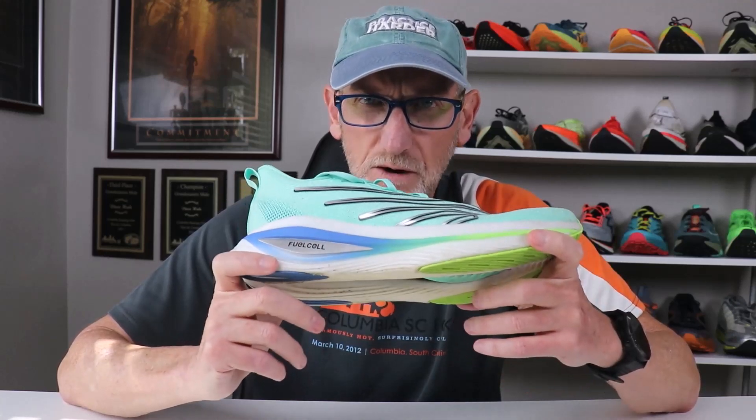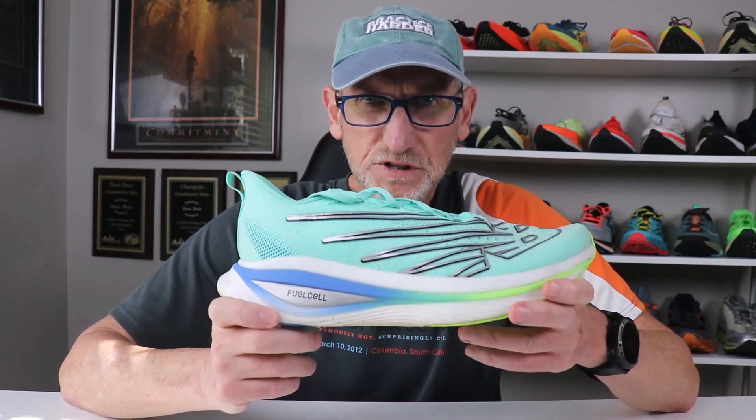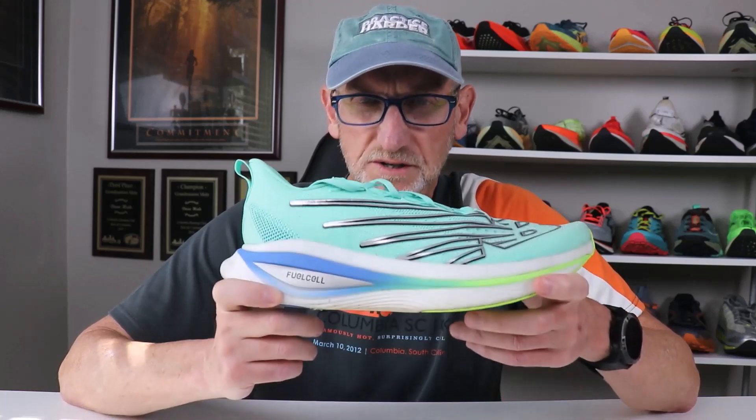The race I wore this in was a moderately hilly course compared to other courses I've run on the past few weeks. When I wore the Nike Alpha Fly, it was a similar hilly course and similar temperatures outside. That's why I was able to balance the two shoes out under similar racing conditions, course, and temperature.